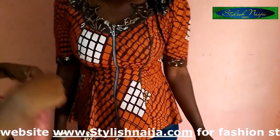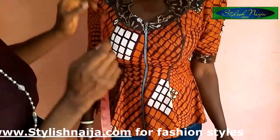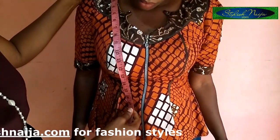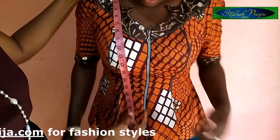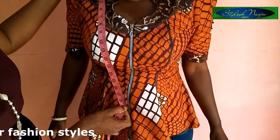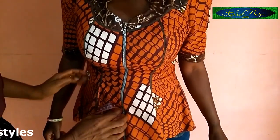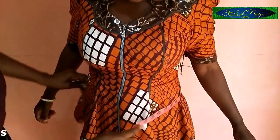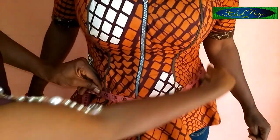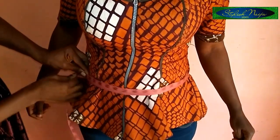The next measurement is the waist. To get the waist measurement properly, I don't assume where the waist is — I take my tape and ask my client to touch their belly button. I run the tape from the shoulder down to that belly button point, and I get 19 inches. Then I measure the circumference at exactly that belly button level. This helps me get the actual waist measurement right.